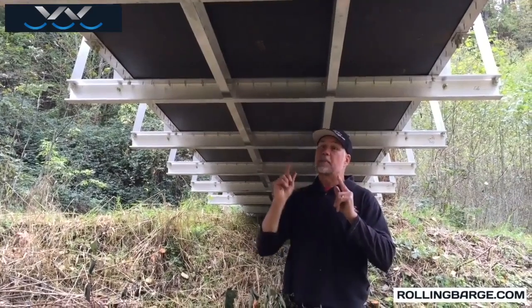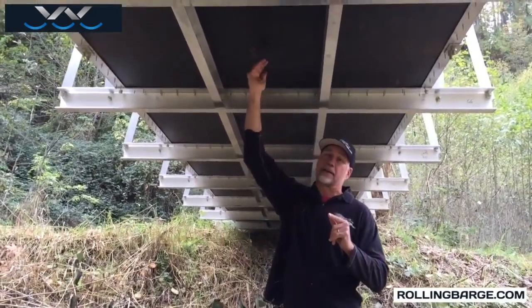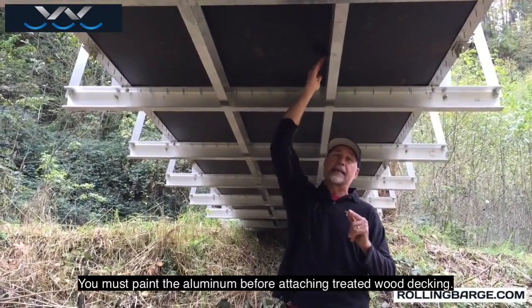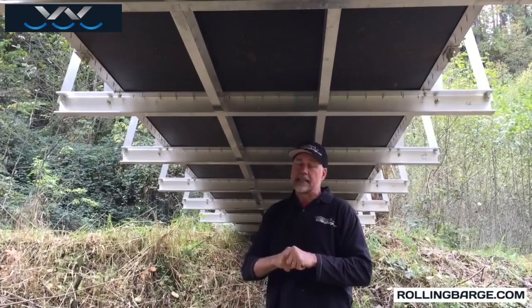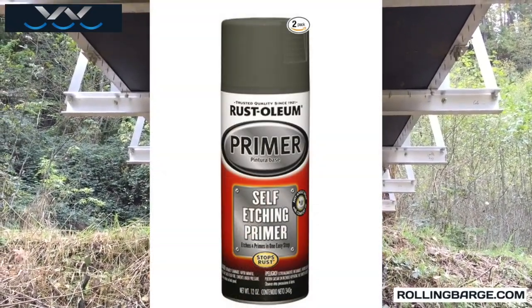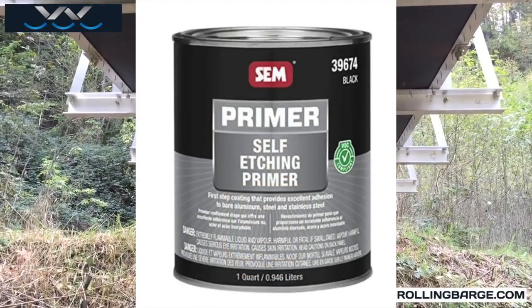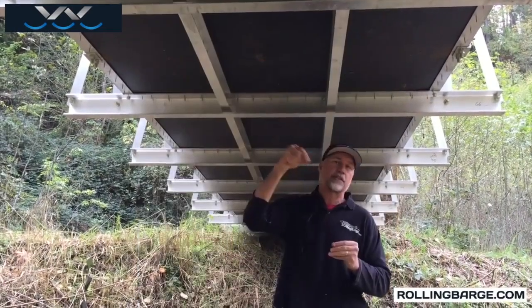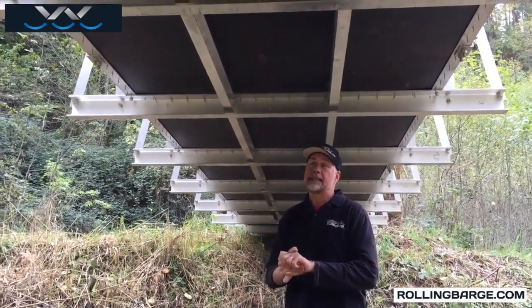If you're using a treated plywood that doesn't have that backer, then you're going to want to paint the edges of the aluminum. Home Depot sells a self-etching aluminum primer paint. That's very easy — you just brush it on, give it 30 minutes to dry, and then you can put your decking down.